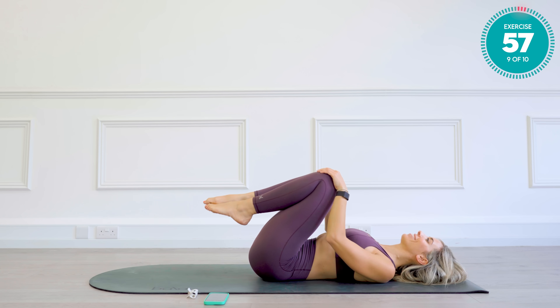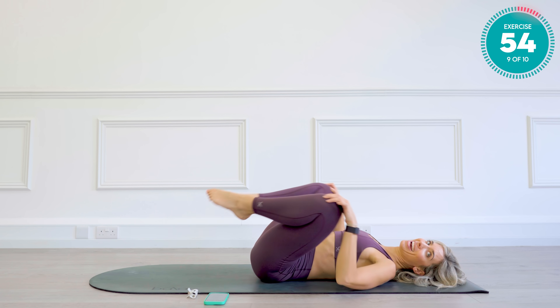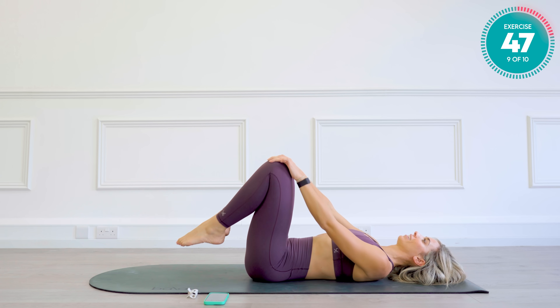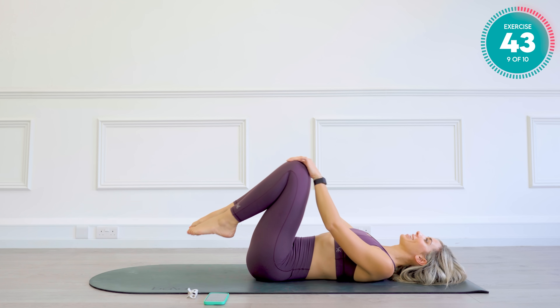Pop those knees into your chest again. This time, you're going to take the knees apart as you draw circles with them. Changing direction.